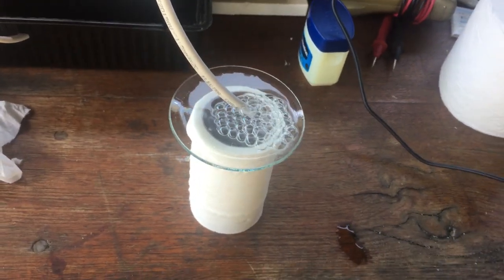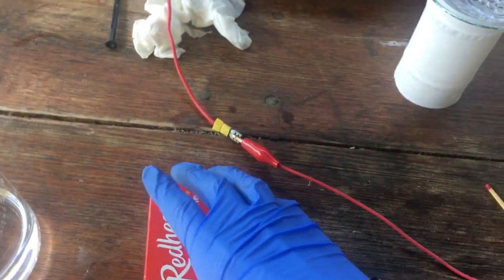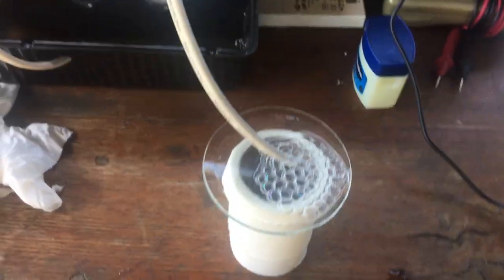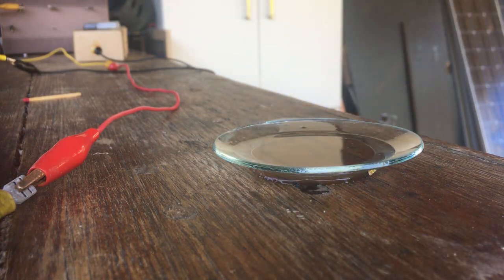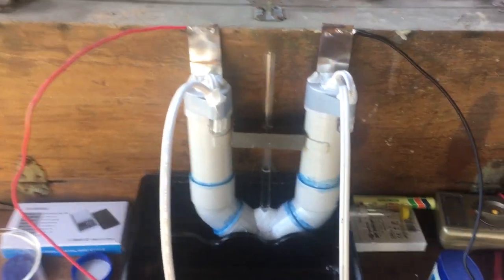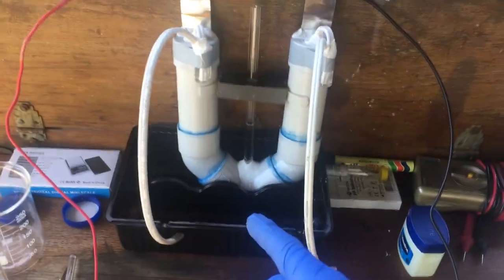Now that it's been running for a while, I've got some soapy water for the hydrogen to bubble into, and we'll have a go at lighting it just to prove that we are making hydrogen gas. Nice. I think that's enough for now — I've got to leave pretty soon. But tomorrow we'll try to set this up on solar power so that we're making the hydrogen for free and see if we can fill a whole bag with hydrogen.